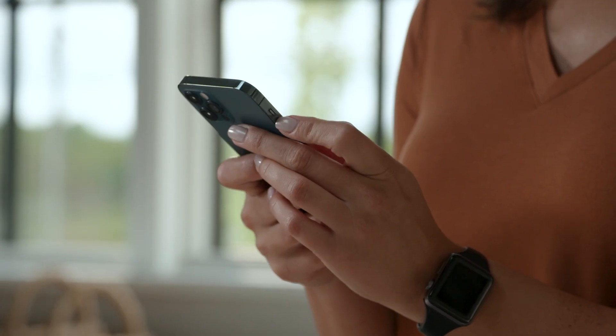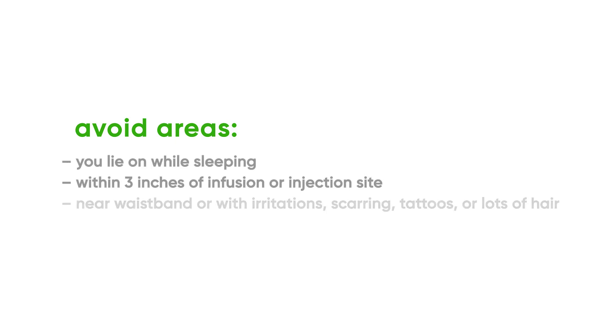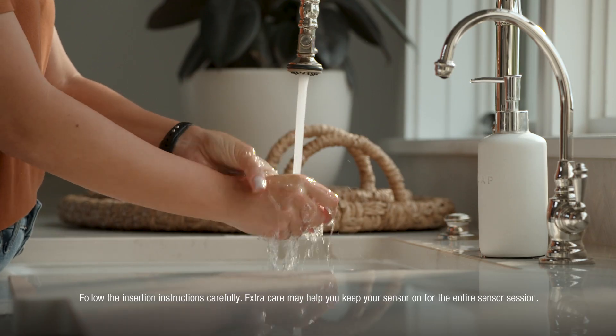Now let's insert the sensor and apply the overpatch. Follow the insertion instructions carefully — extra care may help you keep your sensor on for the entire sensor session. Before you begin, wash and dry your hands. Choose a site on the back of the upper arm.